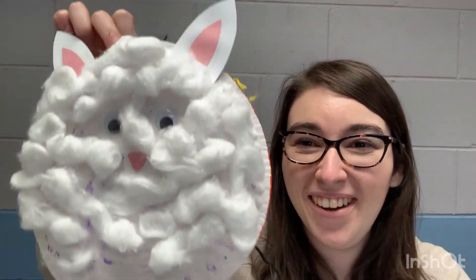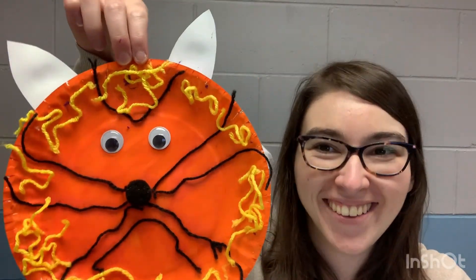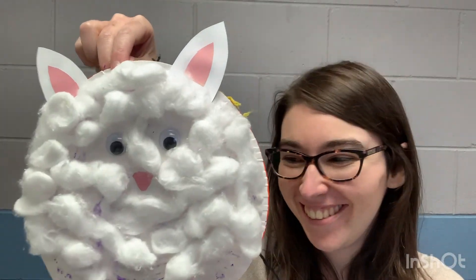Ta-da! On one side we have our lamb and on the other side our lion — raw! In like a lion and out like a lamb, how cute! That was our craft this week — it was a long one, pretty intense! I hope you liked this craft and click around to see what else you can find.